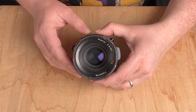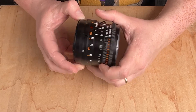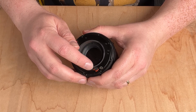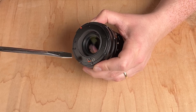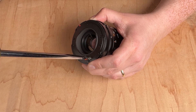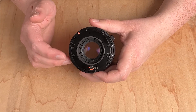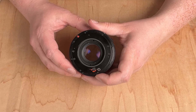Before we adapt this Hasselblad V lens there are a couple things we have to check. Hasselblad V lenses were designed to communicate with Hasselblad V cameras, and currently the shutter inside the lens is closed. To adapt this lens and use it on our mirrorless camera we need to open that shutter. You can use a Hasselblad tool or a simple flathead screwdriver — place it in here and rotate it. Once we rotate it all the way, we've locked open the shutter. Now we can adapt this lens and use the shutter inside our digital camera instead.